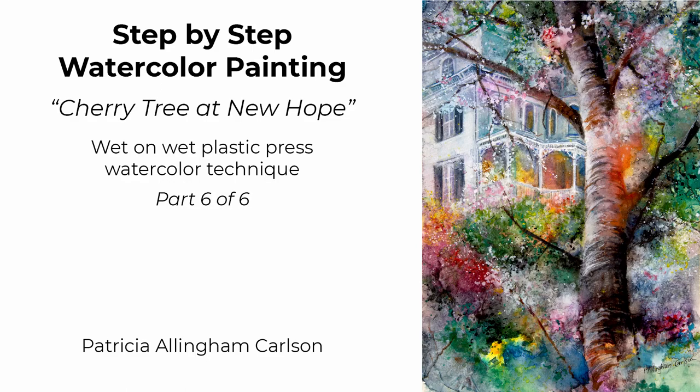Hi, I'm Patricia Allingham Carlson, and this is my painting, Cherry Tree at New Hope. We're on part 6 of 6, and today I'm going to wrap it up. I bring out the foreground at the end, and I'll be sharing some of my secrets and ideas for adding dimension to an atmospheric work like this one.